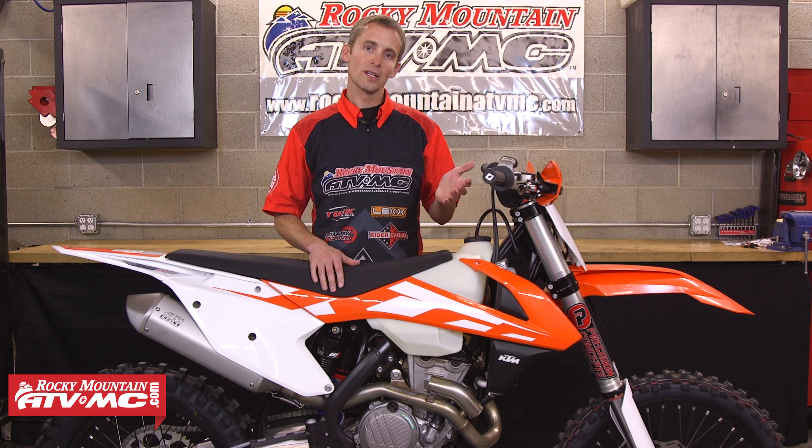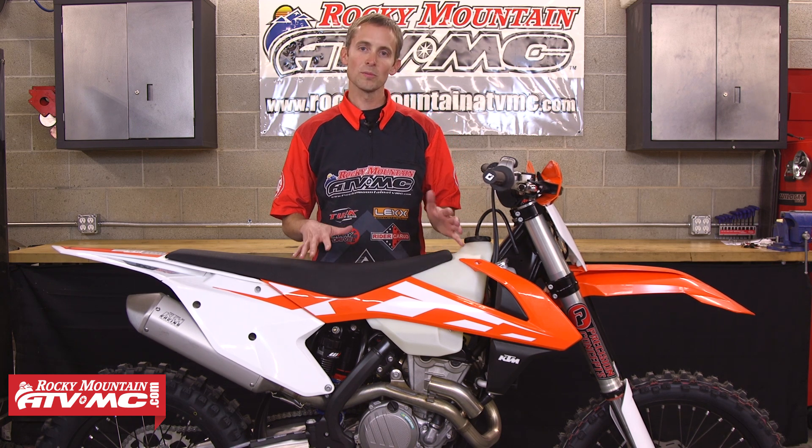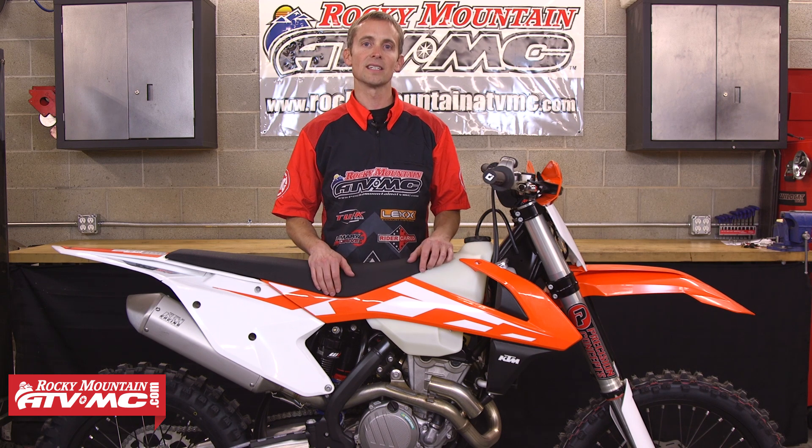Not only am I going to bling it out a little bit and add some style to it, but my main goal is to make it better for me and my kind of riding, which is primarily desert and single track. So let's put some stuff on this bike and get to testing.